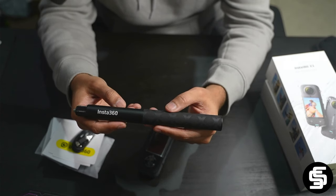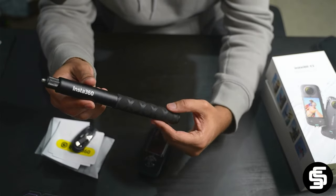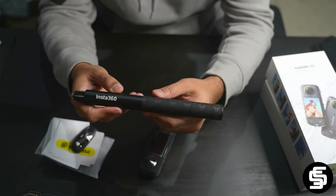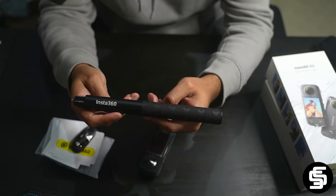One of the most amazing things about this camera is that you can connect the selfie stick, and the selfie stick itself will go invisible in the video in Me Mode. I'm going to show you guys a couple of samples of videos that I've taken in Me Mode.